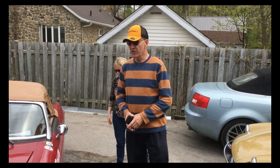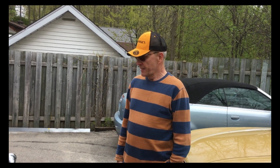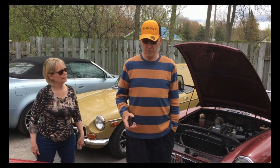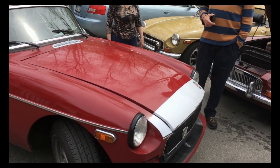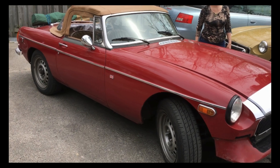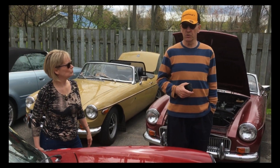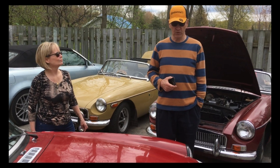Oui. Alors, la voiture est l'année 77, et elle a été vendue aux États-Unis, achetée au Québec, deux propriétaires différents. Je l'ai achetée en 2012. La voiture avait 100 000 km. Et le moteur avait été changé, remplacé, refait, reconditionné — mais pas trop bien reconditionné, je pense.